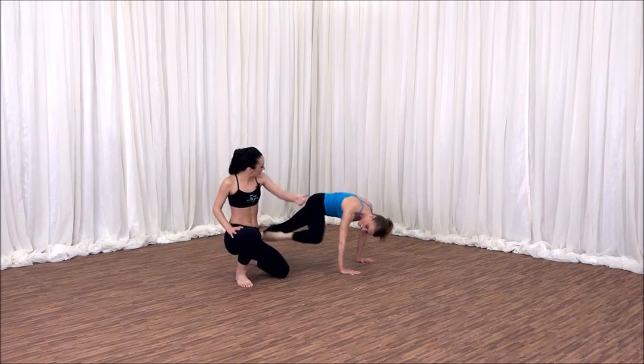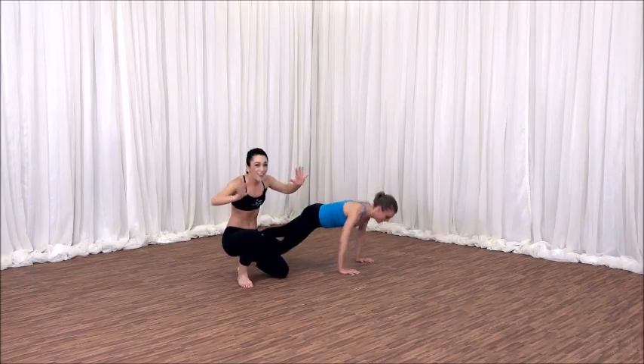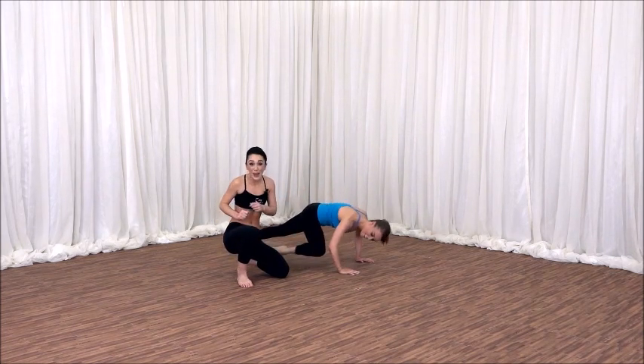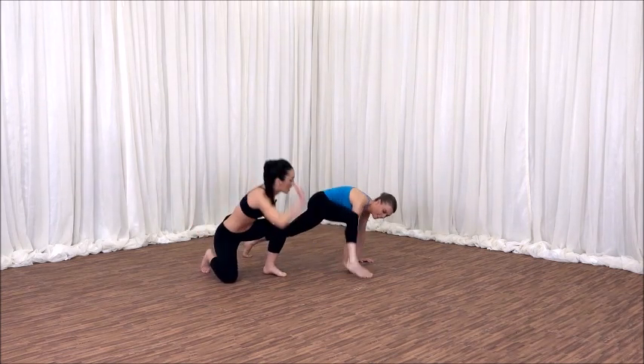Now we're going to pull that right knee into the right. Squeeze, squeeze — squeezing that right oblique. Can you add your upper body? Take it down, down, down. Simplifying never remains easy, so do your best — that's always the most important part. Give me four more: three, two. Right foot to the right hand. Hold.